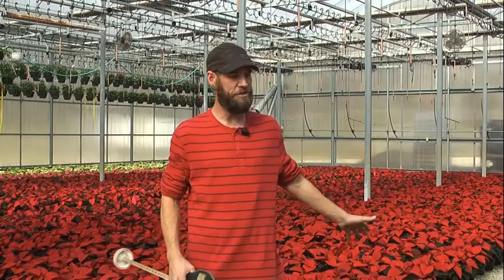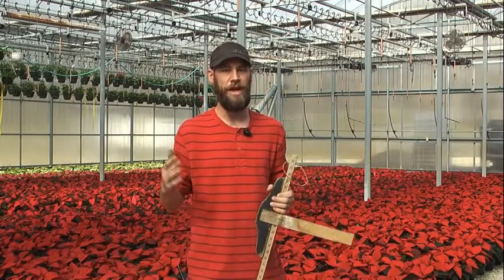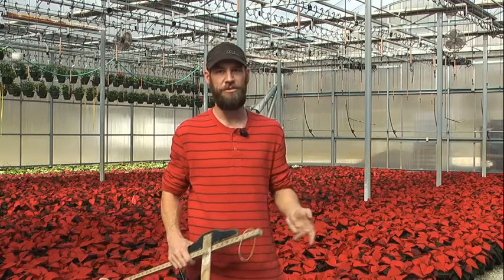As we watch the plants throughout the season, we're shooting for a crop height of 14 to 16 inches for our market, and that includes fundraisers, churches, local hardware stores — really anyone locally that's interested in our plants.